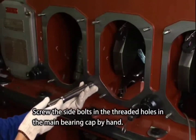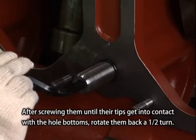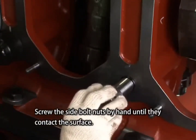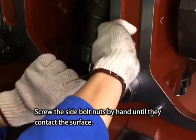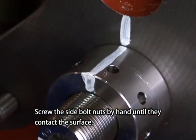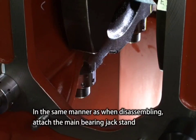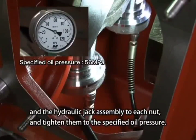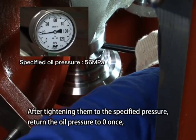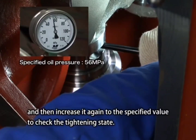Screw the side bolts into the threaded holes in the main bearing cap by hand. After screwing them until their tips get into contact with the hole bottoms, rotate them back a half turn. Screw in the side bolt nuts by hand until they contact the surface. Tighten the main bearing cap tightening nuts: attach the main bearing jack stand and the hydraulic jack assembly to each nut and tighten to the specified oil pressure, tightening the two nuts simultaneously. After tightening to the specified pressure, return the oil pressure to zero once, then increase it again to the specified value to check the tightening state.